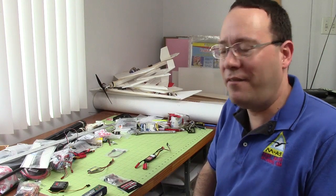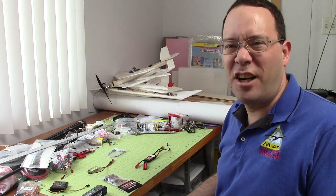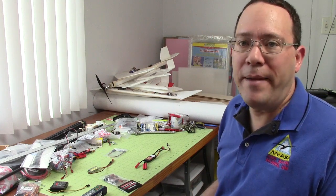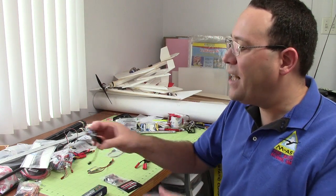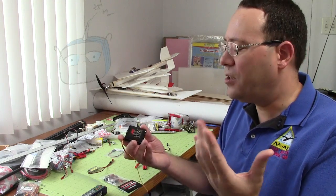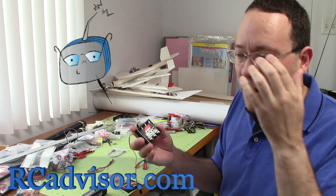Hi, it's Carlos from RC Advisor. A BEC is battery elimination circuitry, and it's something that was invented to be used in electric motor airplanes. If you have a gas motor airplane, you need power for the receiver and the servos, and the gas motor is not going to give that to you — you need electrical power.